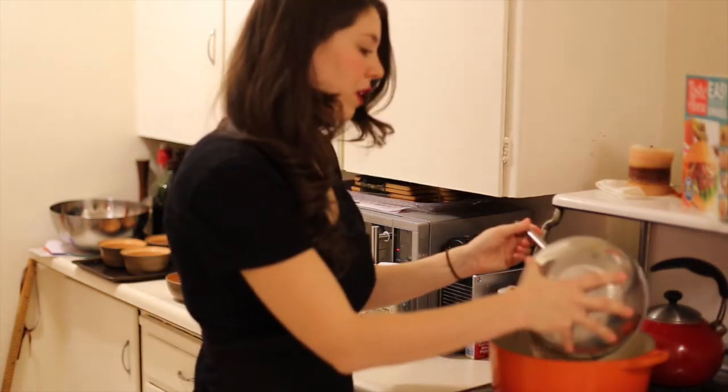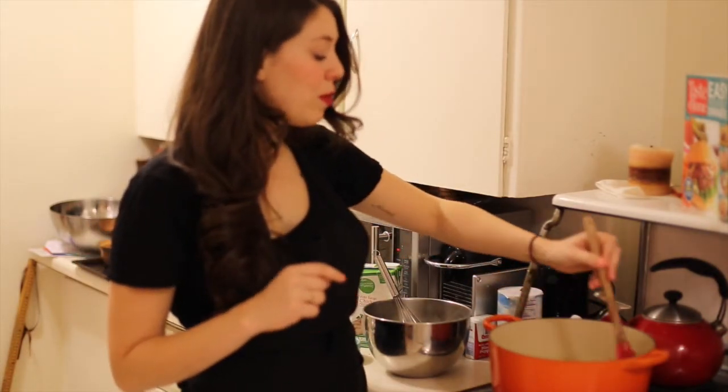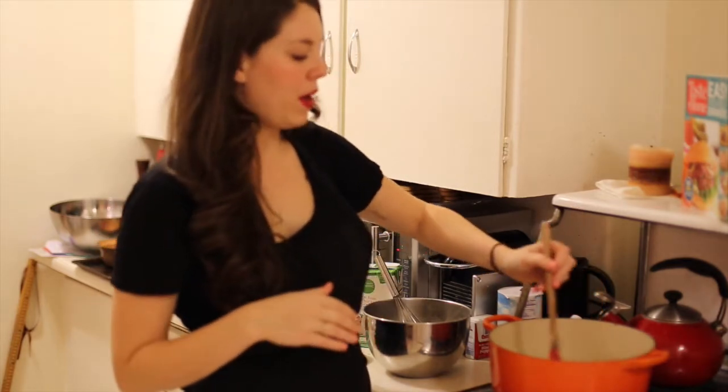Now that the chicken is totally cooked I've dumped in my chicken stock and flour mixture. I'm going to bring this up to a boil and let it thicken a little bit for a couple of minutes, and then finish adding the rest of my ingredients.